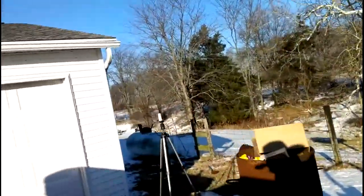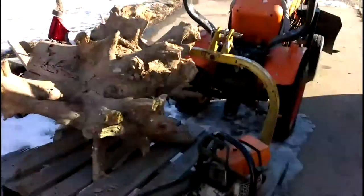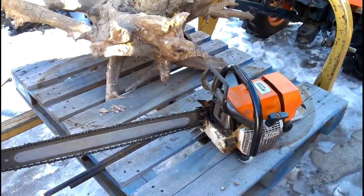It's like 20 degrees or something. I filled up my fire pit here and I thought I was gonna cut up this stump and I'd throw the camera out and let you see.